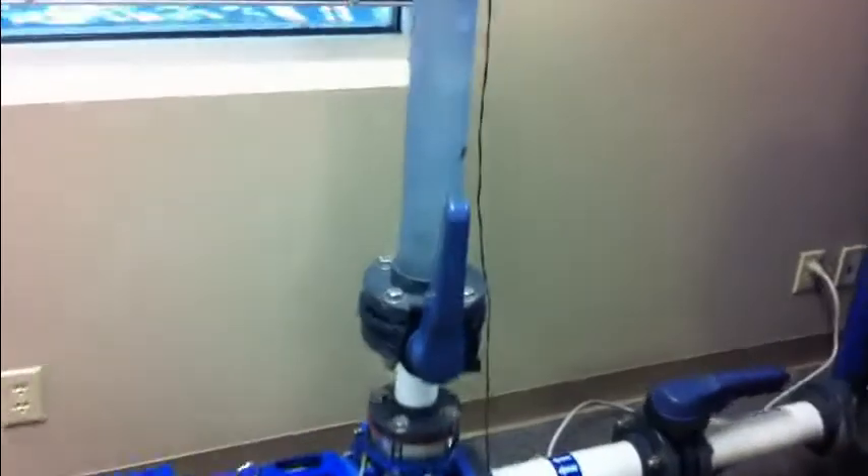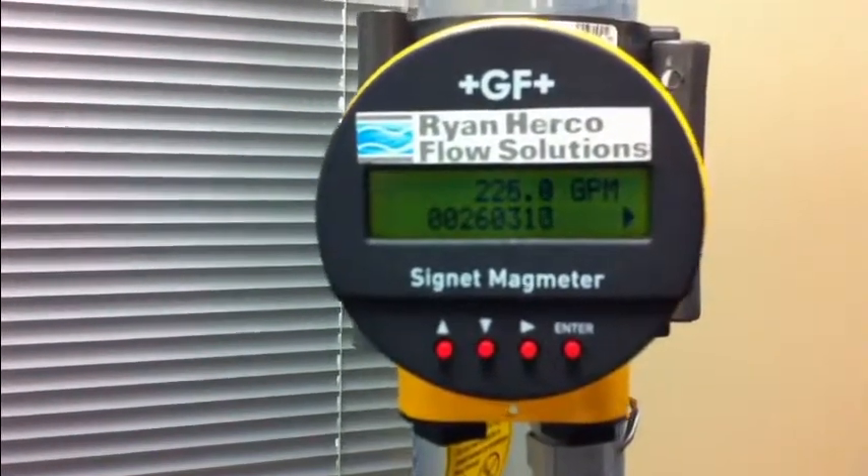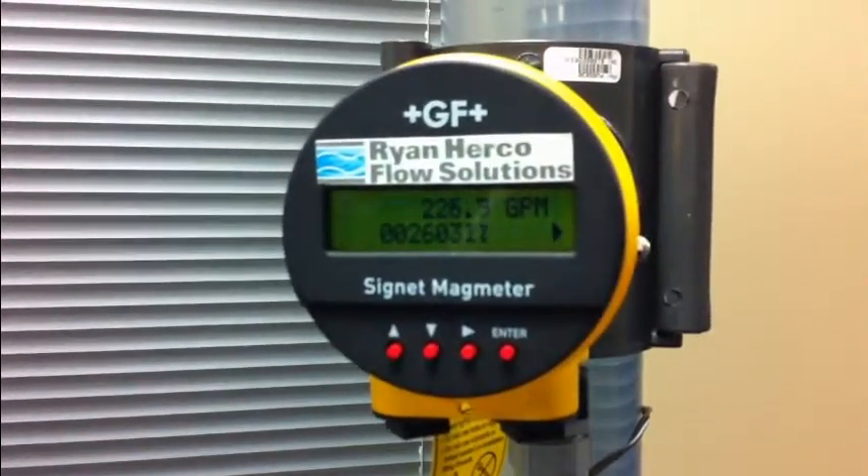To show power consumption we'll start with the system running at full speed. As you can see from the power and flow meters, with the valve wide open the flow is 226 gallons per minute and the motor is consuming approximately 2.25 kilowatts.